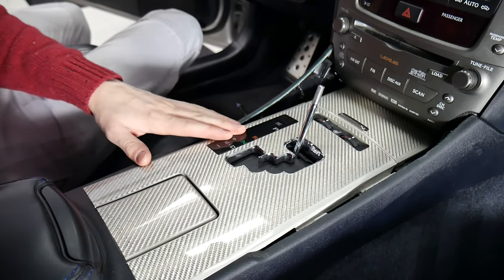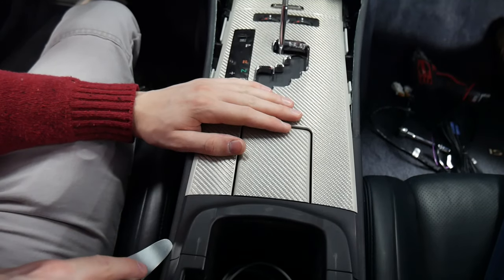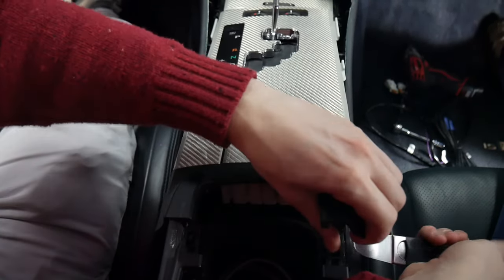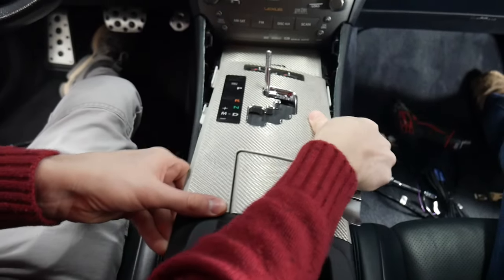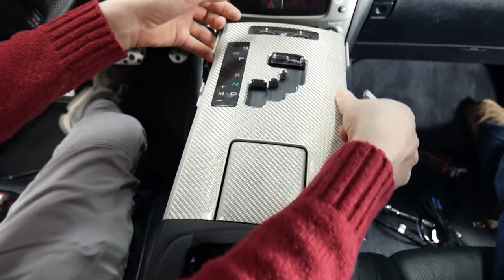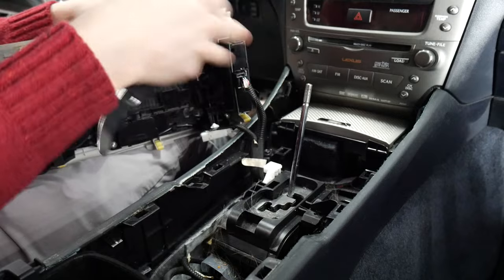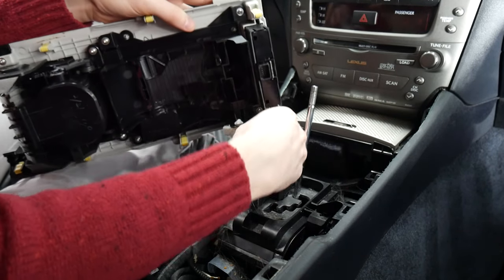Now that we've got those removed, we can move on to taking this piece out. To get this piece out, we're just going to be prying against it here, and we'll do the same on this side. From there we can just lift up. There are two clips on the top back here, so make sure you rotate it. You can unplug this, or you can just leave it connected — in this case we are going to disconnect it, just to make everything easier.